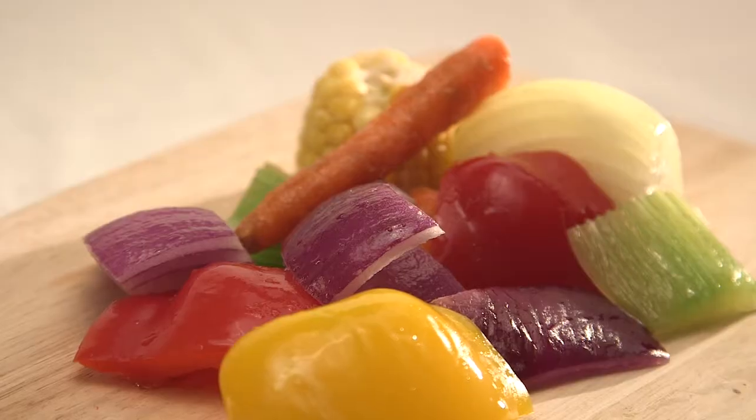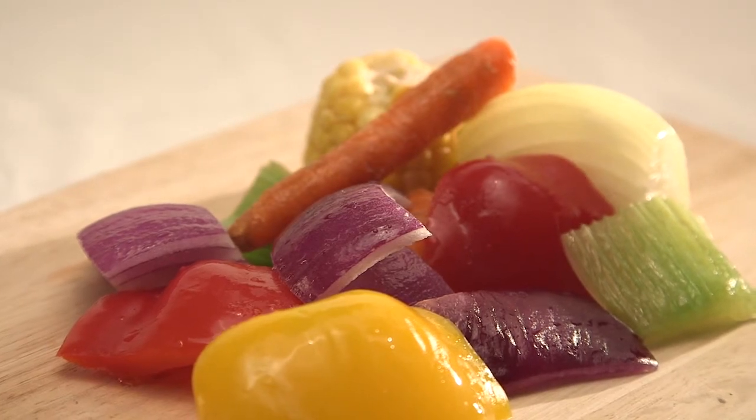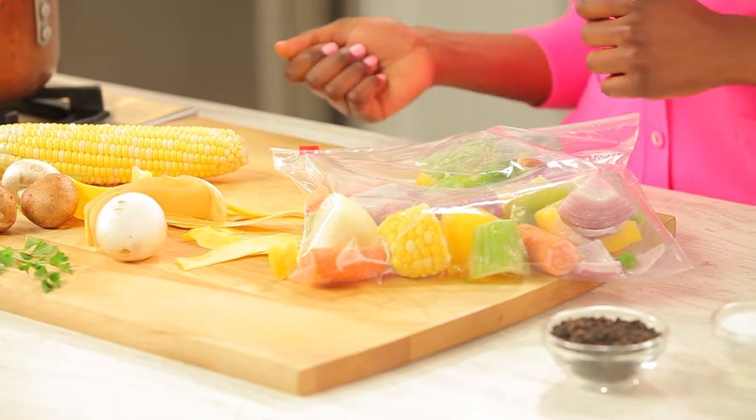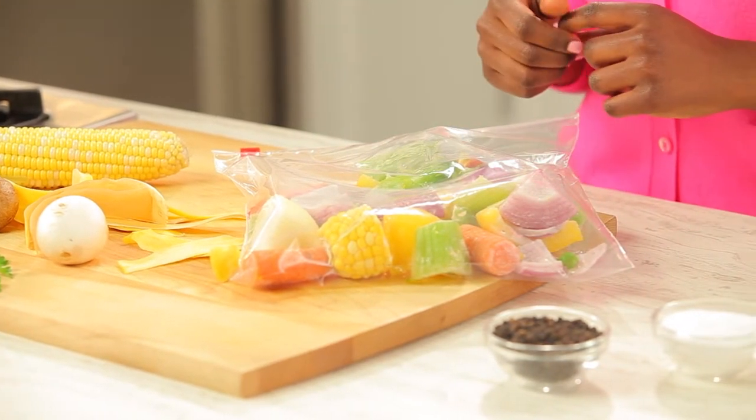Start by saving leafy tops, trims, and peels of certain vegetables like carrots and celery, garlic and onions. You can even use leftover lettuce and peppers, mushroom stumps, and even corn cobs. Put them all into a plastic bag and you can even freeze them to use when you're ready.